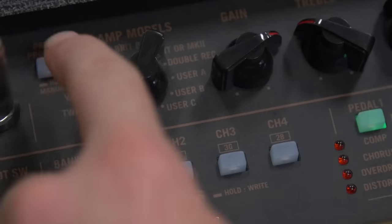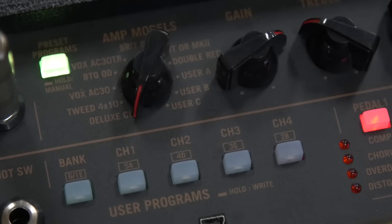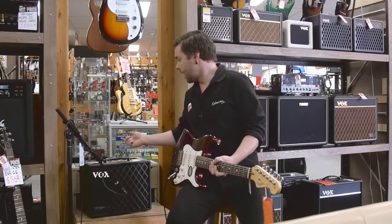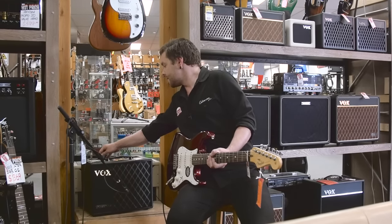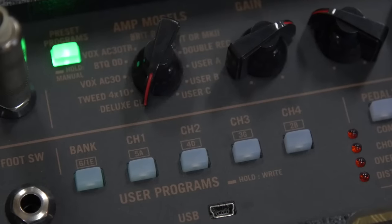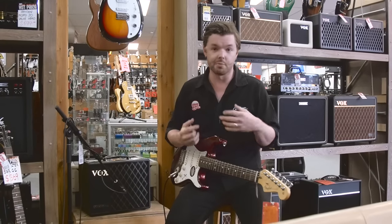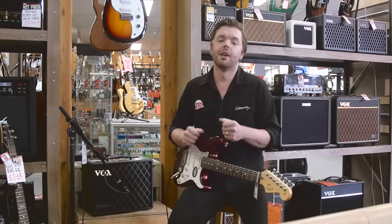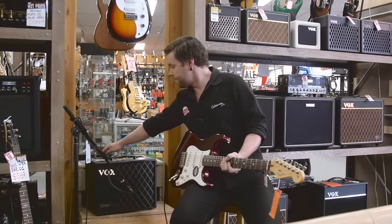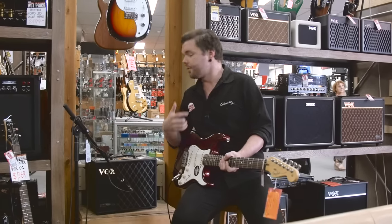What we can do is flick it over to preset mode, where each of the 11 different amp models — let's just stick with the Deluxe — has three presets. We've got Tweed, AC30, a boutique overdrive, a Vox, and some Marshall-y type ones as well as some really heavy sounds.